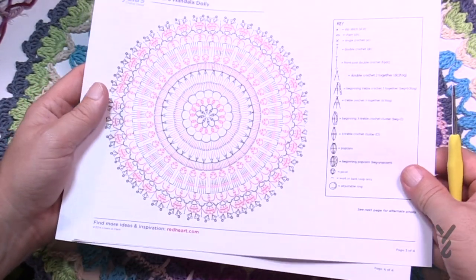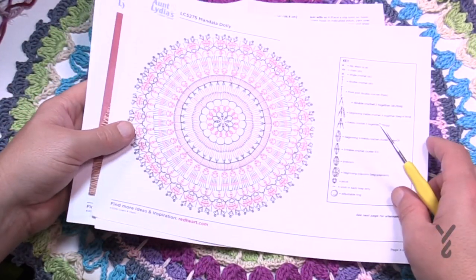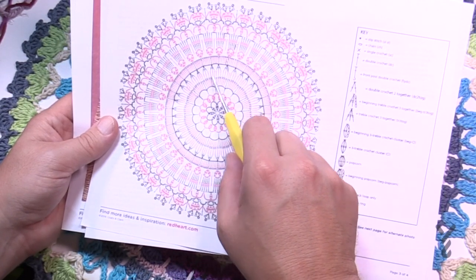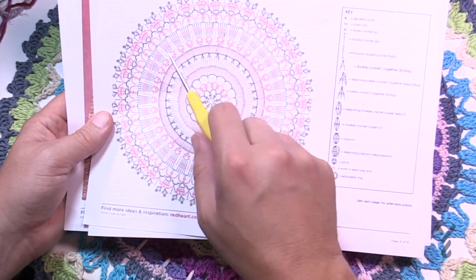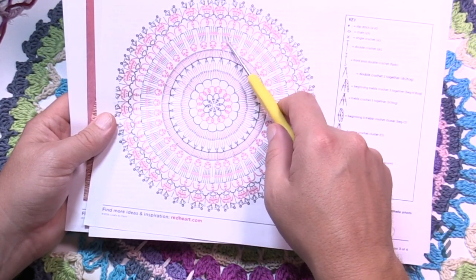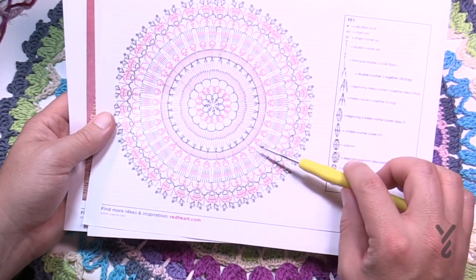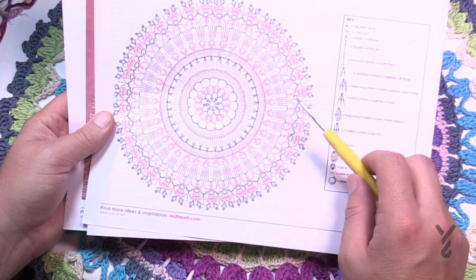I will be following the diagram along as we go through today's tutorial. You'll also have the written instructions, so you can use those, the diagram, or just follow along. I'm going to do all of the rounds, and you'll notice the starting and stopping places bounce around a little. You just look for the chain you're going to do and rotate, reading the diagram in a counterclockwise position — I can tell because the slip stitch is on the right and the chaining is on the left. There are 17 rounds total.